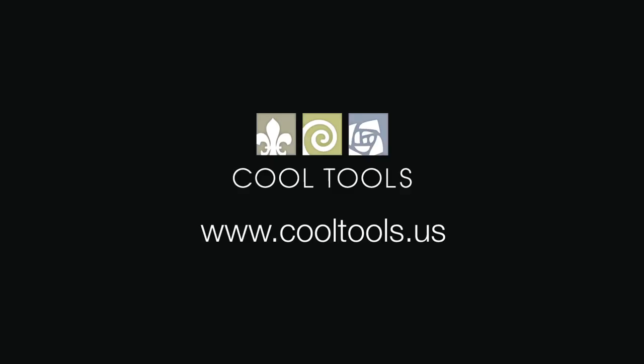Visit our Learning Center at www.cooltools.us for more cool jewelry making videos. Subscribe to our YouTube channel, like us on Facebook, follow us on Twitter, and be sure to sign up for our email list to be the first to hear about new videos, products, contests, and other cool stuff from Cool Tools. We'll see you next time. Bye.